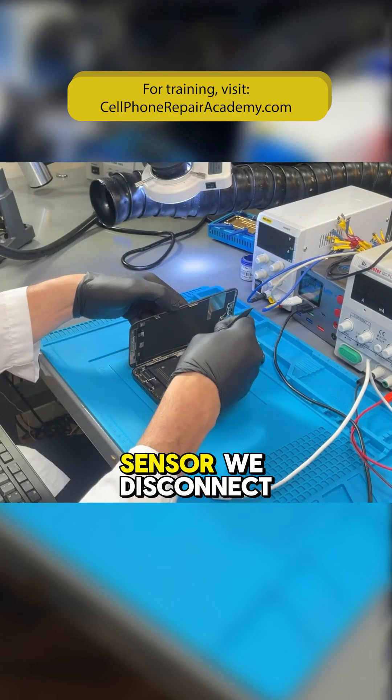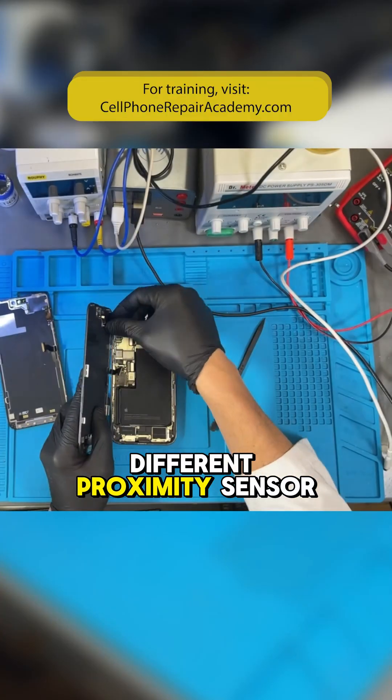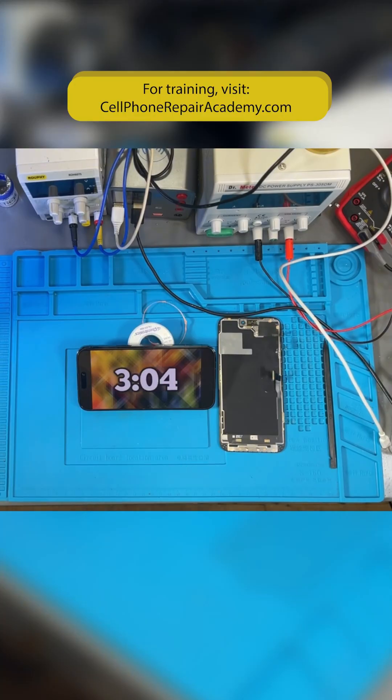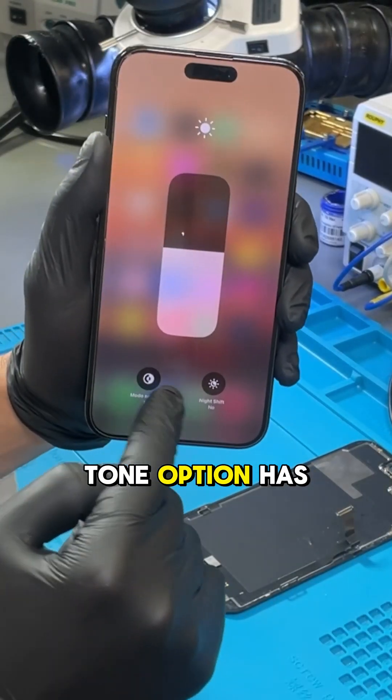Let's try another sensor. We disconnect the battery and connect a screen with a different proximity sensor. Now let's turn on the phone and set the timer again. It seems to be working, but we noticed that the True Tone option has disappeared.